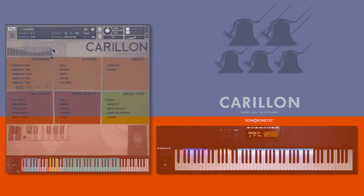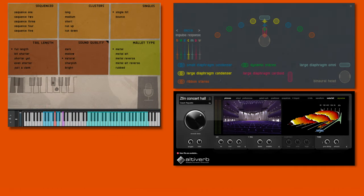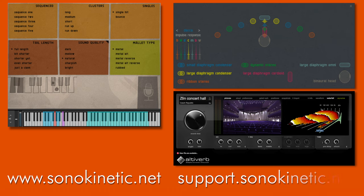Don't forget to watch the other videos in the series covering key switching, microphone options and a Zlin concert hall impulse response, which can be used to place Carillion into the same virtual space as other Sonokinetic libraries. You can find these at www.sonokinetic.net, and there's further support available at support.sonokinetic.net. Thanks so much for watching.